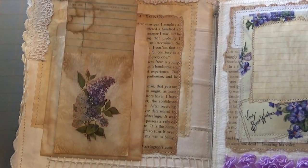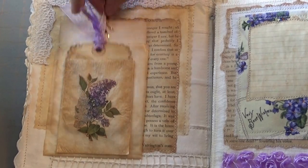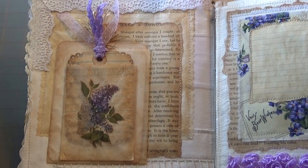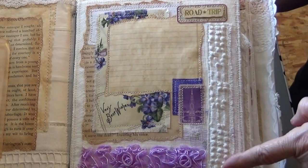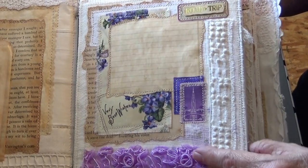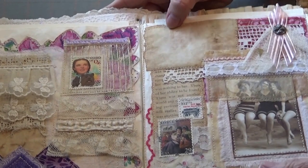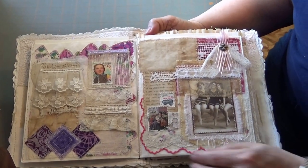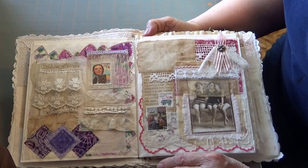I have some coffee and tea dyed elements — glassine bags. You can see the stitching. I've got some fun lace — this is from a chenille bedspread. More lace. I use stamps, fabric — just a combination of a lot of things. Here's a handkerchief.